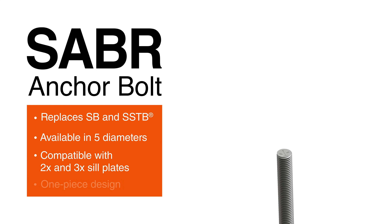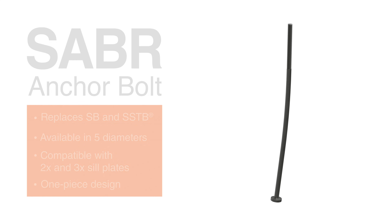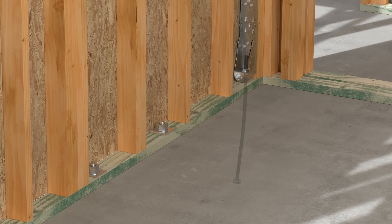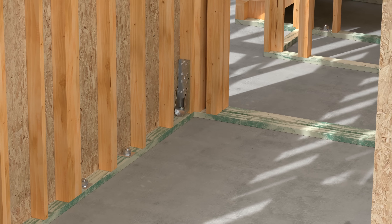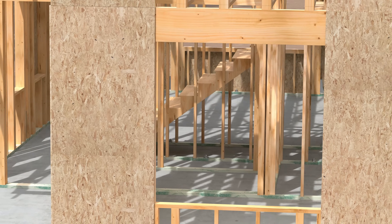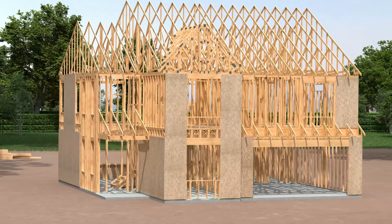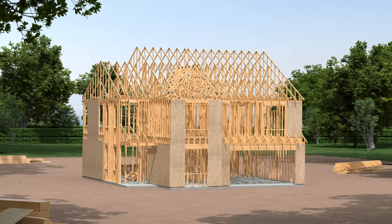A one-piece sweep design allows it to be placed close to the edge of the concrete and still maintain its high strength. Together, the HDUE hold-down and SABR anchor bolt provide a stronger, faster way to secure shear wall end studs to concrete foundations. It's a smart, simple solution for residential and light-frame commercial construction. Both products are easy to specify, widely available, and backed by our expert service and support.